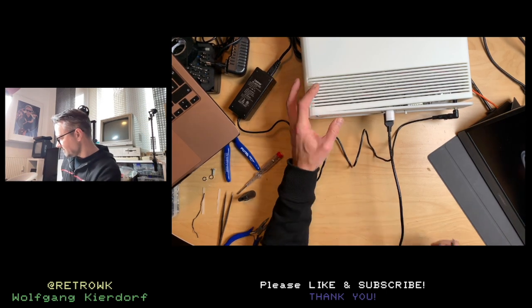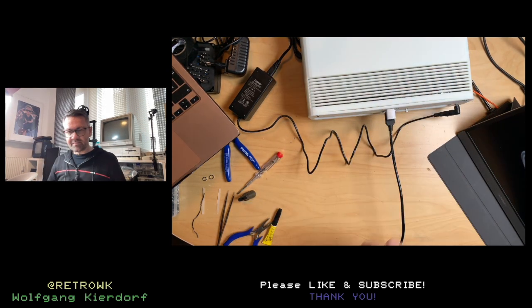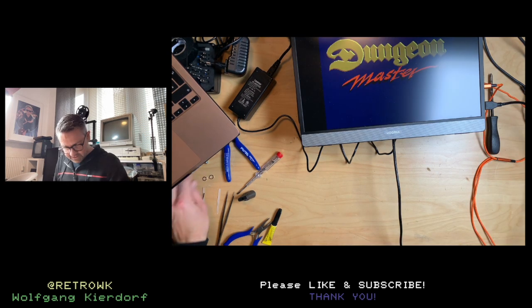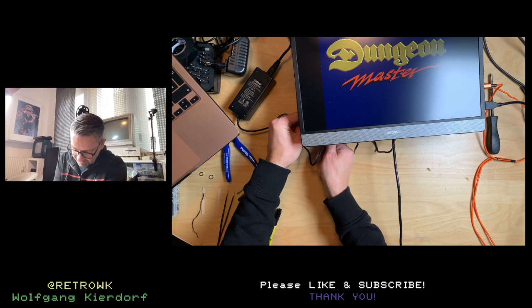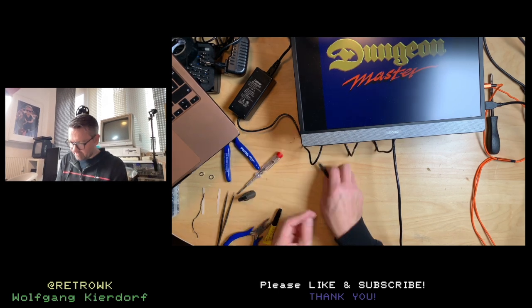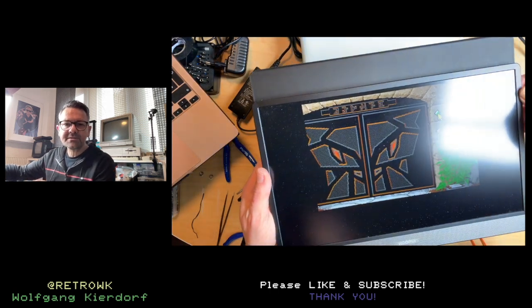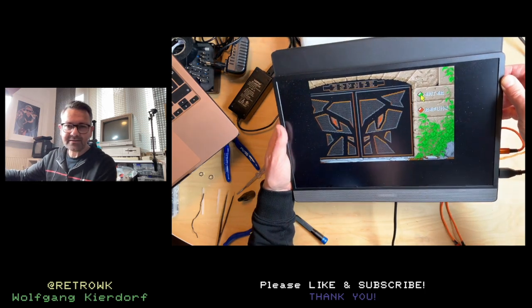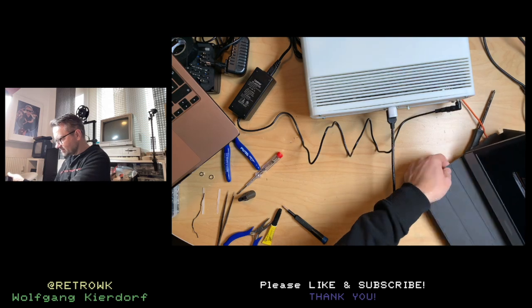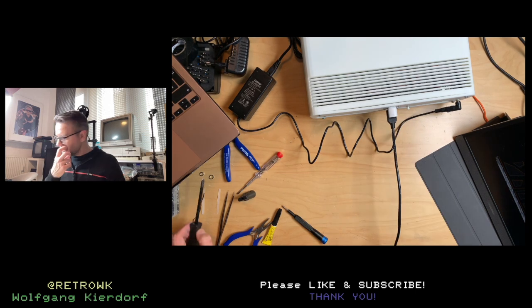And we do — it works! Let me close this up. One thing about this solution is that there's no sound, so sound still has to come from the red and white plug on the back. There's Dungeon Master working — not flickering at all, nice. That is how this should have been in the first place — it looks just great. That is how I intended this console to be and now it's finally done.